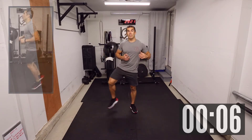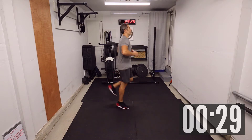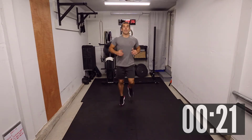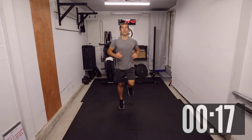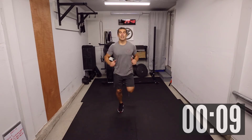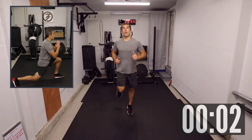Coming up next, we've got some butt kicks — three, two, one, let's go! Keep those heels going high.